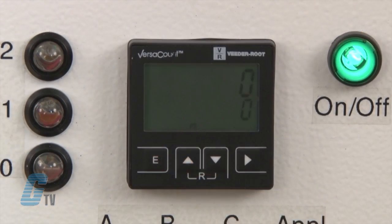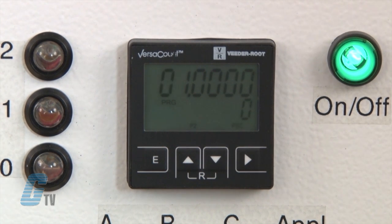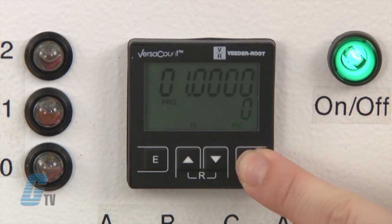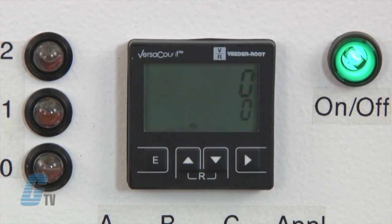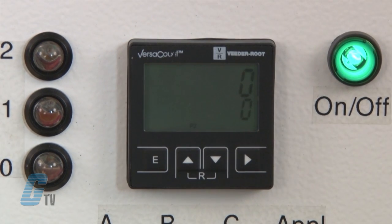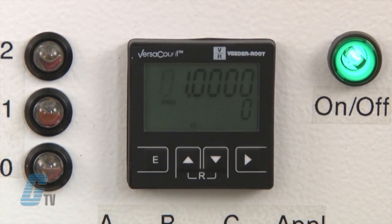For setting up Prescaler programming, I will push the up and shift key together. Right now the value is set to one. Since the count is divided by this number, I will plug in a zero. The system will not allow this number, so upon saving, the system will round up to a value of 1.0.